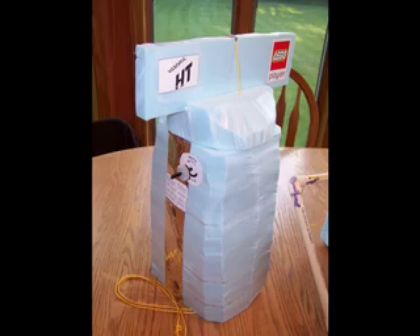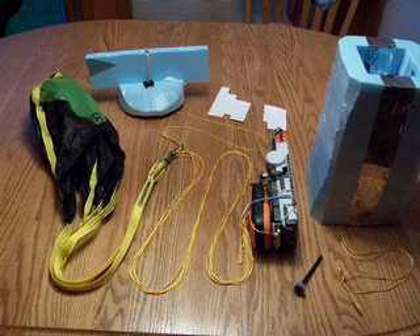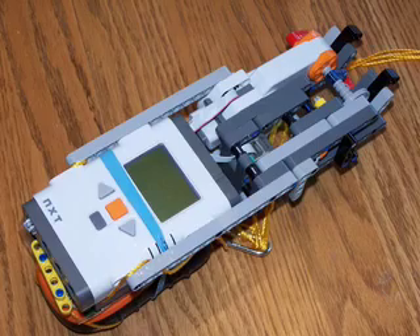Little Joe is a payload for the Hale mission that will free fall from roughly 80,000 feet, controlled by a LEGO NXT, of course.